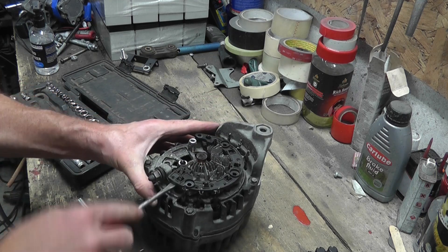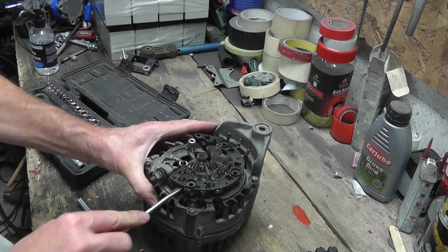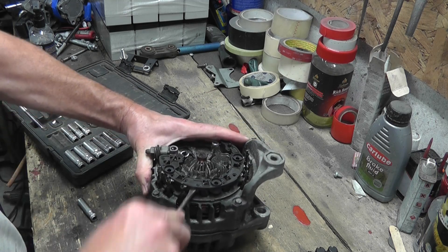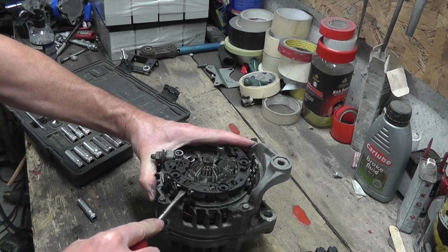Bear in mind guys, I've never done this before — I've never seen one of these alternators before. So if it looks like I don't know what I'm doing, there's a very good reason for that: it's because I don't.